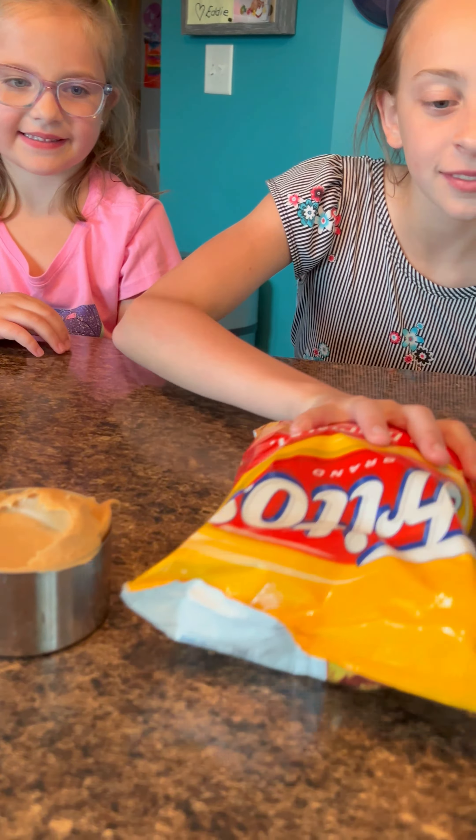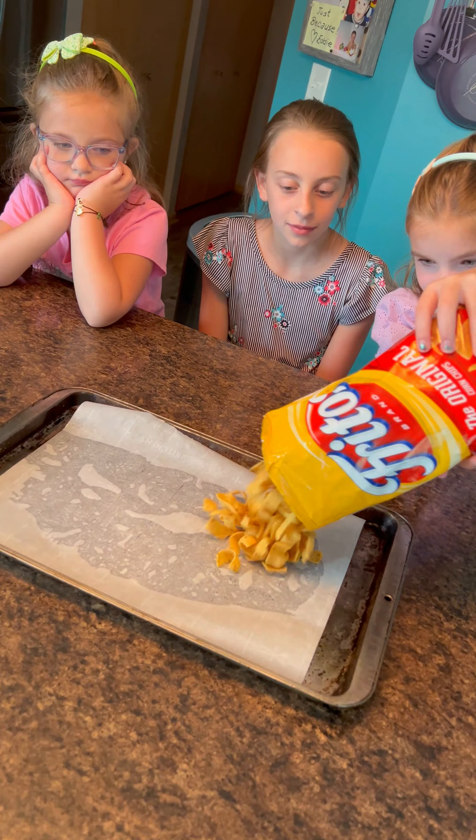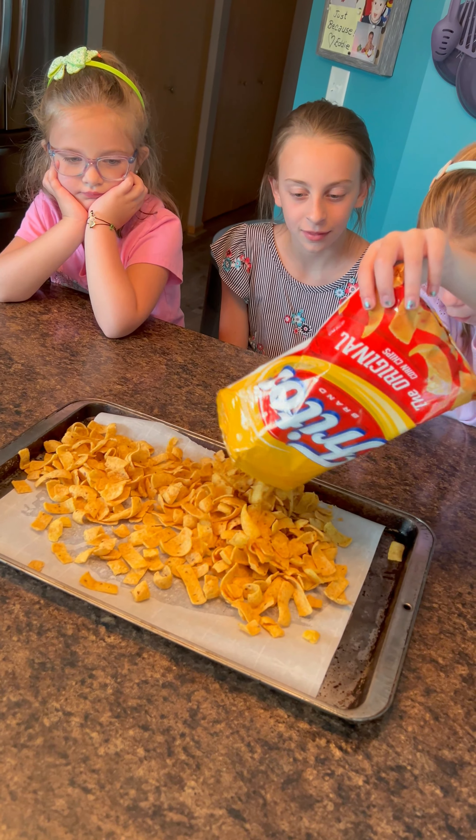What do we do first, Grandma? Just pour the Fritos on the baking sheet — the whole bag, just dump them on there. Nice, nice. Good job.